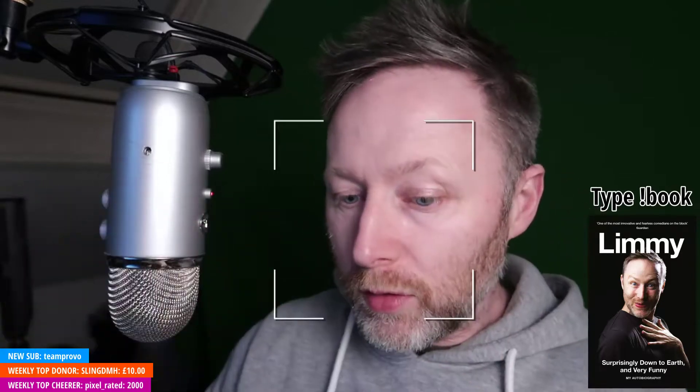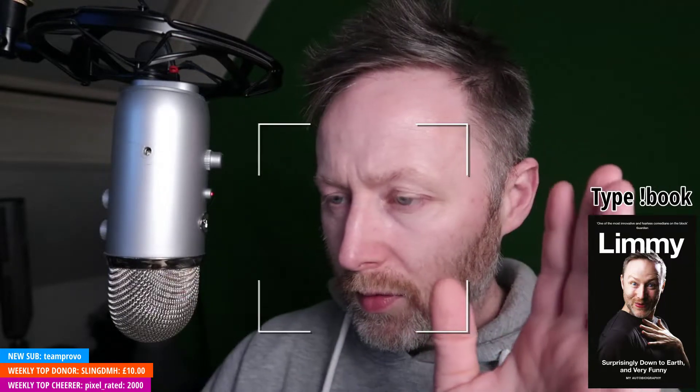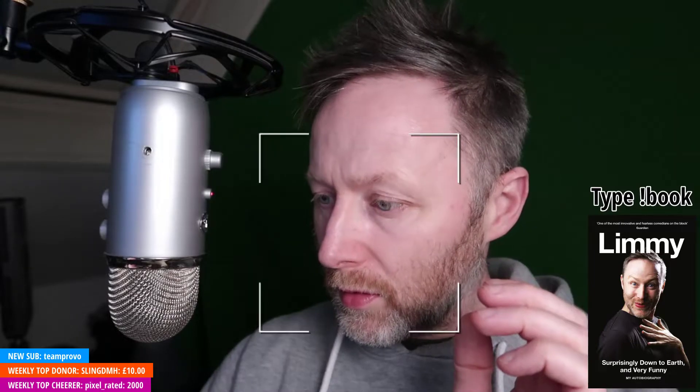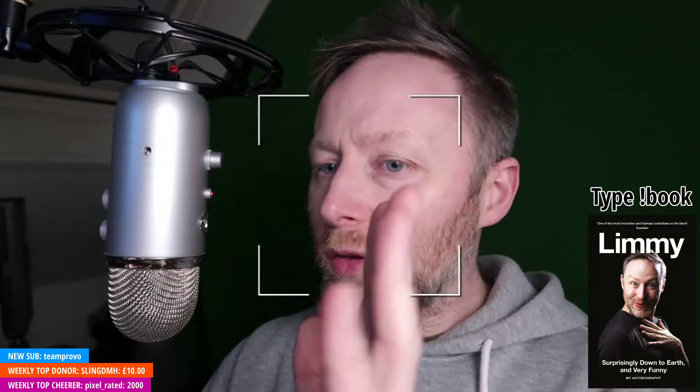60 frames per second everybody — how does it look? Let me just check how it looks, I can actually check myself. Let's see. It doesn't look as good as it does on my end. They're coming to you faster, mind you.